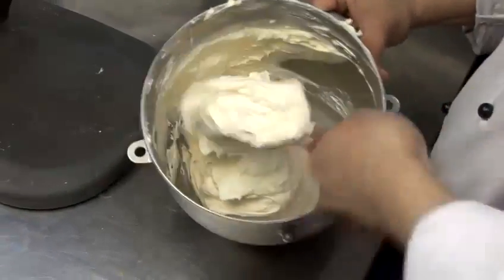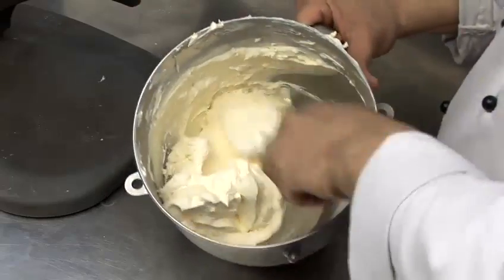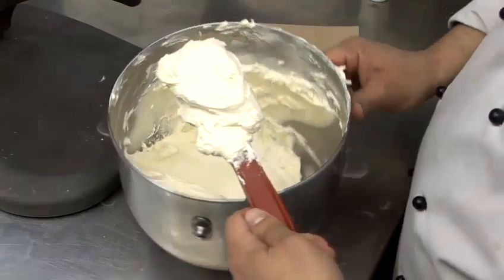So there we go — that looks great. Here you have a cream cheese frosting, and that's how you make cream cheese frosting for a carrot cake.